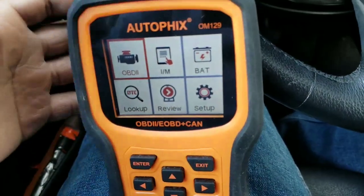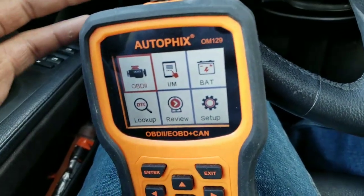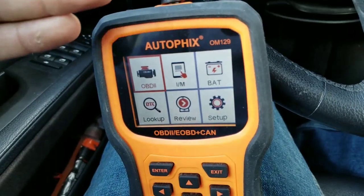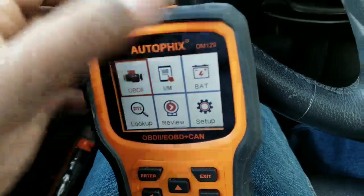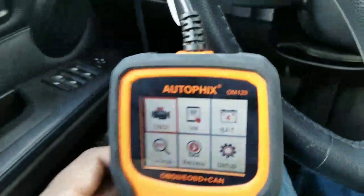So basically this device has OBD-2. It can scan for codes, it can tell you IM readiness — basically if you're past inspection it'll tell you. This one can actually test battery voltage also, so instead of having to buy another machine for scanning your battery voltage, this one has it built in. I'm going to go through everything one by one.